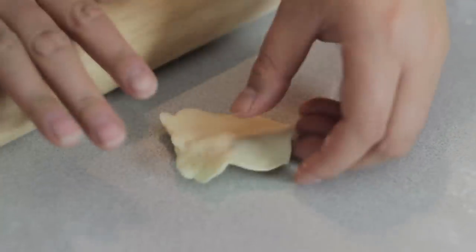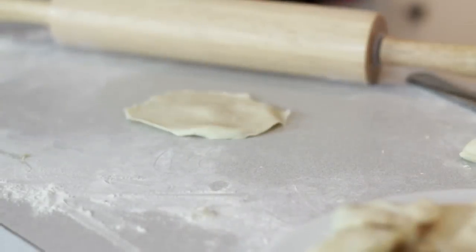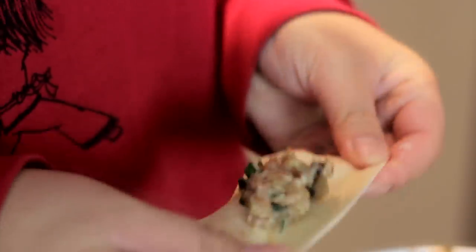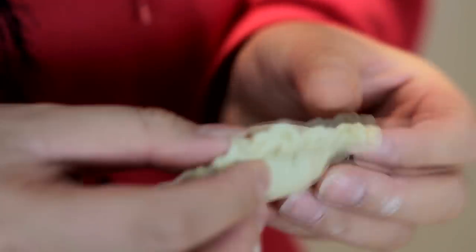Using either a rolling pin or your hand, flatten the outer edges of each wrapper, leaving the center slightly thicker. Take a bit of filling and place it in the center — not too much or else it will burst. Add some water around the edges so they stick, fold it up into a half moon shape, and fold in the edges with multiple pleats.